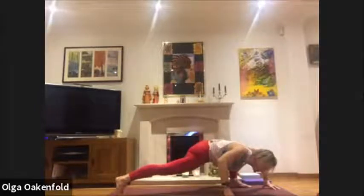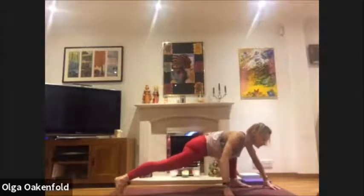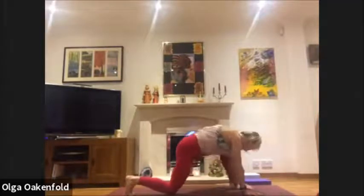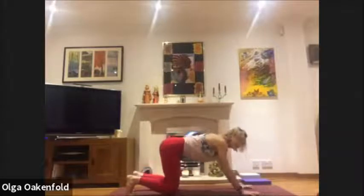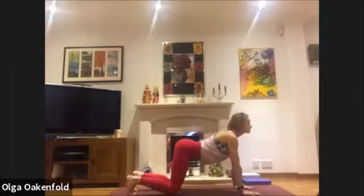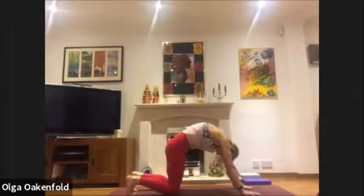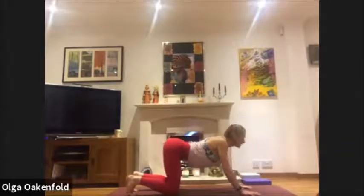On your next inhale, lift your chin, move your hands beneath your face, step back onto all fours. Let's do cat and cow again: inhale, look up; exhale and round. Again, inhale, look up.